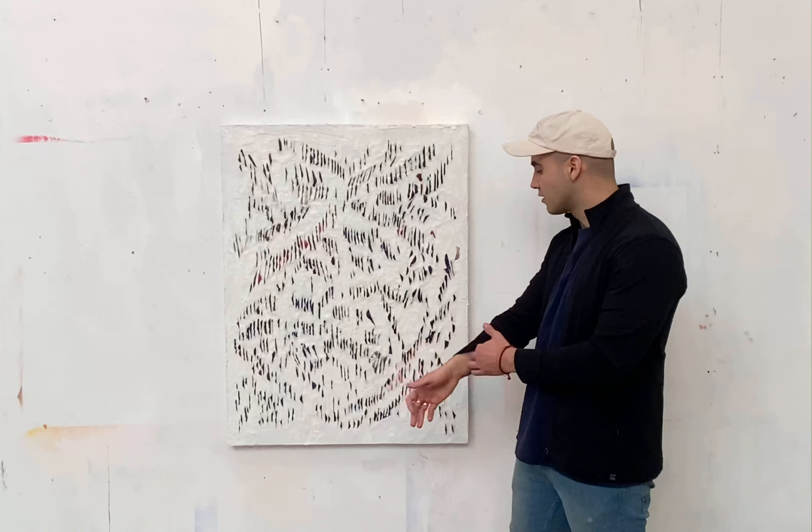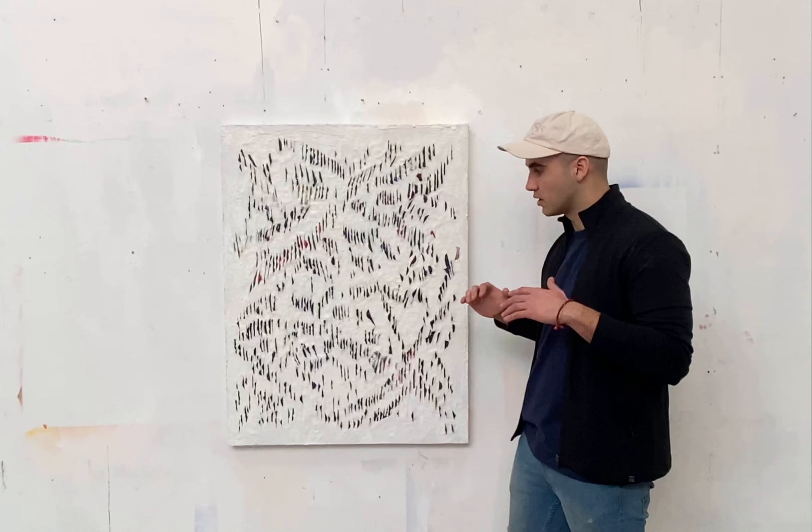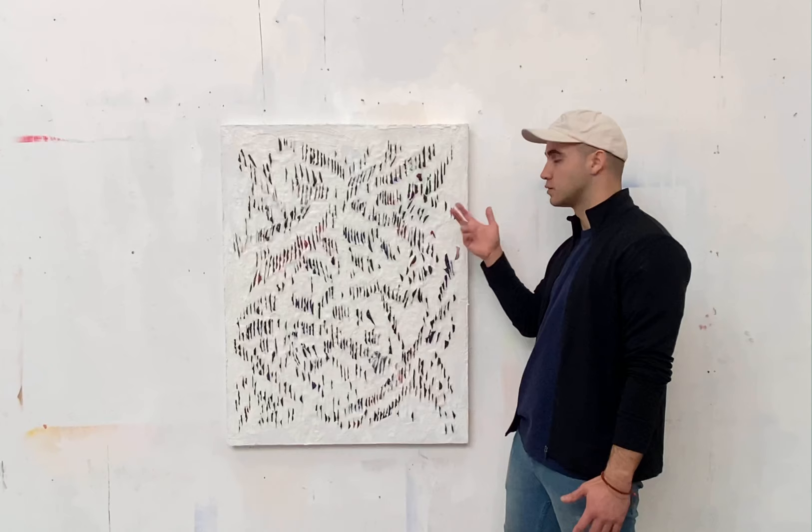Once I start pushing the paints out, you'll see a lot of grooves and indentations, and you'll see fingerprints, because my hand and my touch is just so involved. These are very sculptural paintings — they stick out about two inches from the surface.